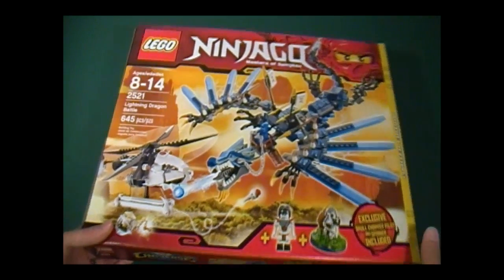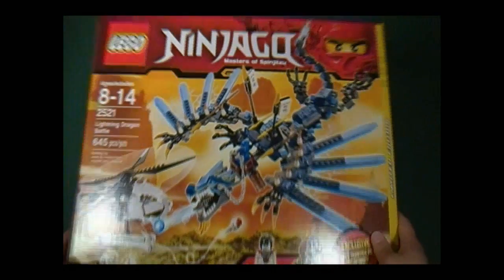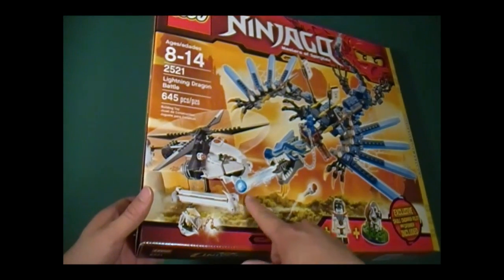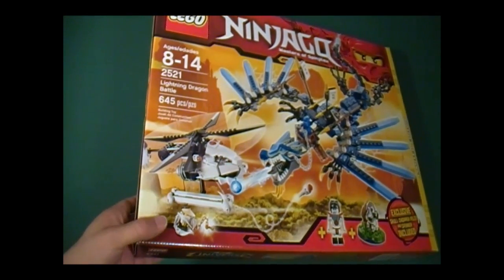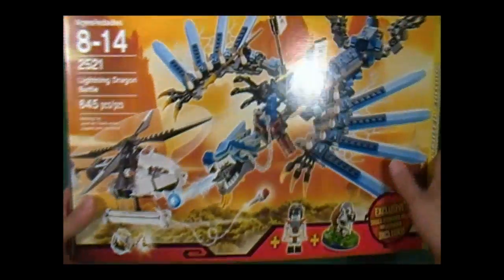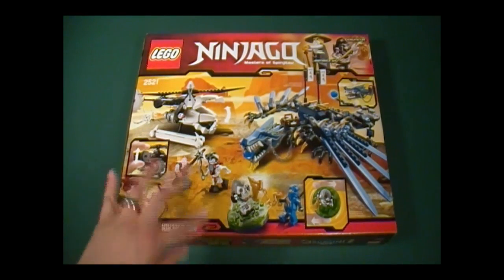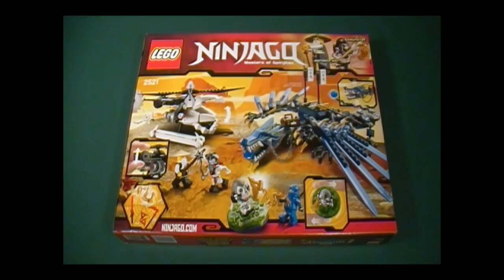Moving forward, here in the front we see the Dragon and the Helicopter, and it looks like Jay is going to shoot the hostage, which is not good for Sensei Wu, so clearly the Master has taught you well. Over here we have the minifigures — more on that later. And here in the back, we can see that everything worked out, and it looks like they're going to win and beat up the skeletons over there.